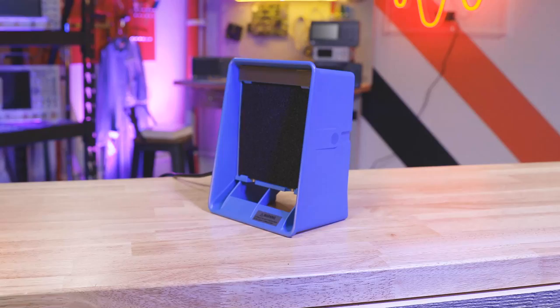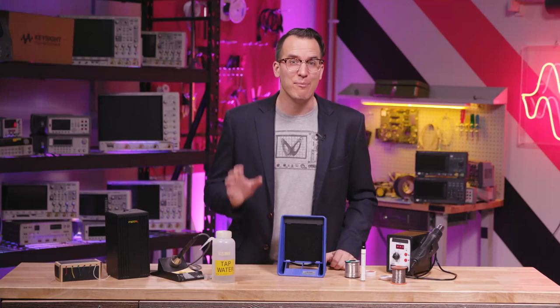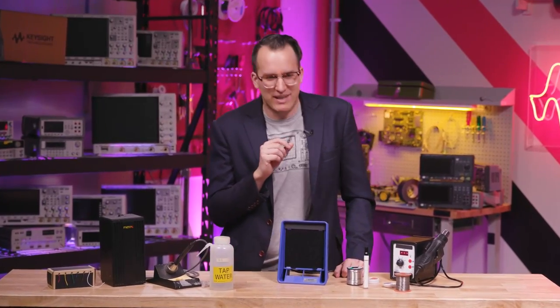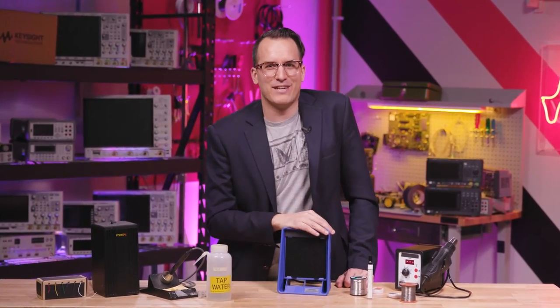Use a fume extractor — solder smoke is pretty but you shouldn't breathe it because, cancer. I put a poll up on Twitter to see who uses one. Almost 600 answered and 74% said they don't. Instead of publicly shaming the 441 of you, I'm just going to positively reinforce the 154 that do — way to be, you'll outlive us all. Super Real Talk: mine's been in a box for four months and I just pulled it out for this video. I promise I'll be better.